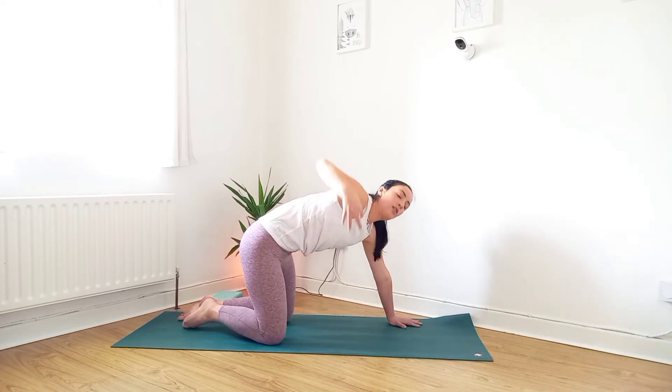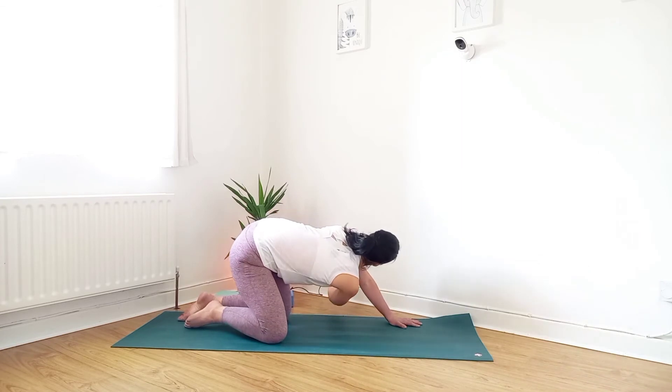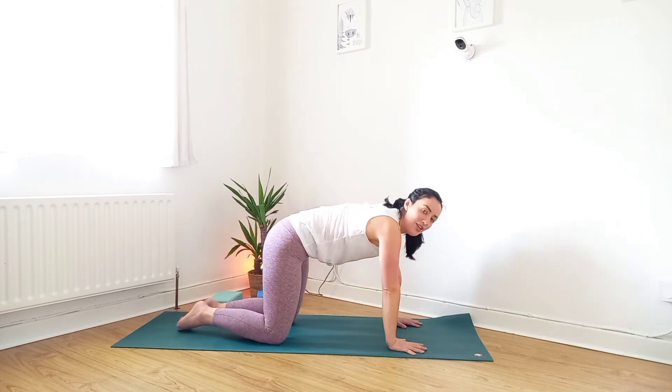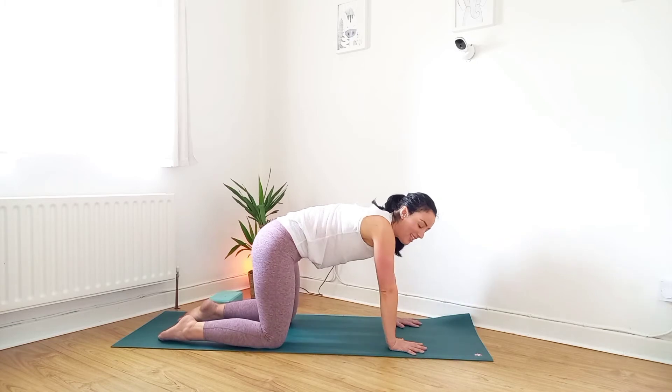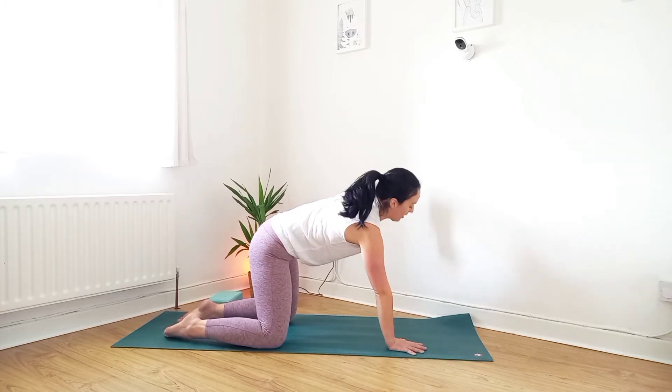Inhale, reach up, exhale. Then move to the other side, moving with your breath. Keep the face relaxed and the breathing deep. Inhale, exhale.